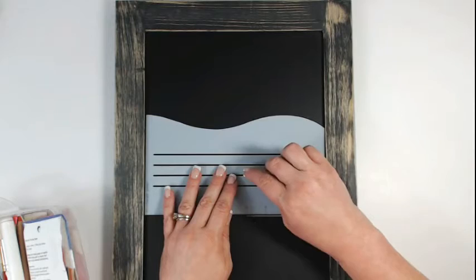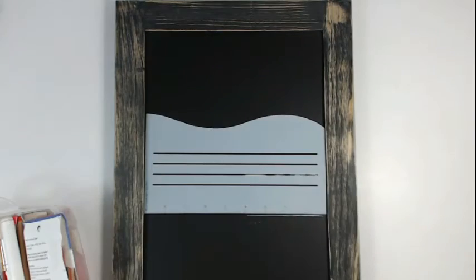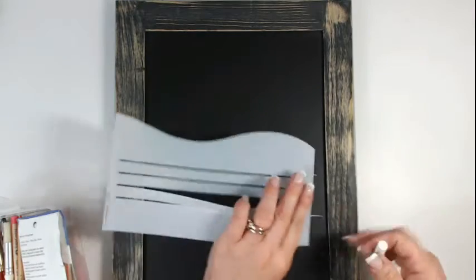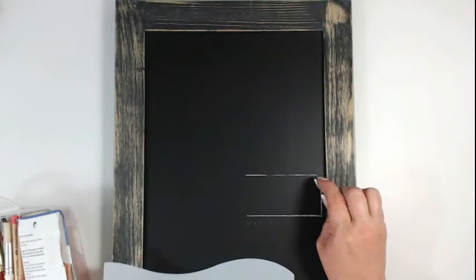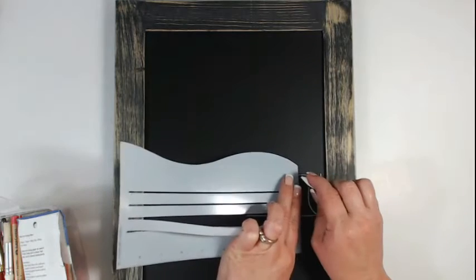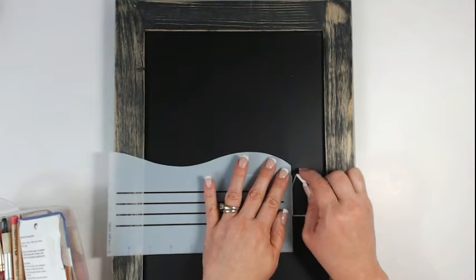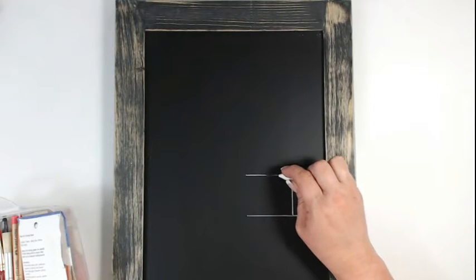Now I'm going to start using this wonderful journal buddy that we are featuring today. As I get started with my chalkboard, it's a really nice tool to have in your arsenal — great for not just chalkboards but also for journal pages. I just happen to be featuring it here on a chalkboard project. The journal buddy is a multifunctional tool made of sturdy stencil material, so it's very flexible, as you can see as I'm moving it around this chalkboard.